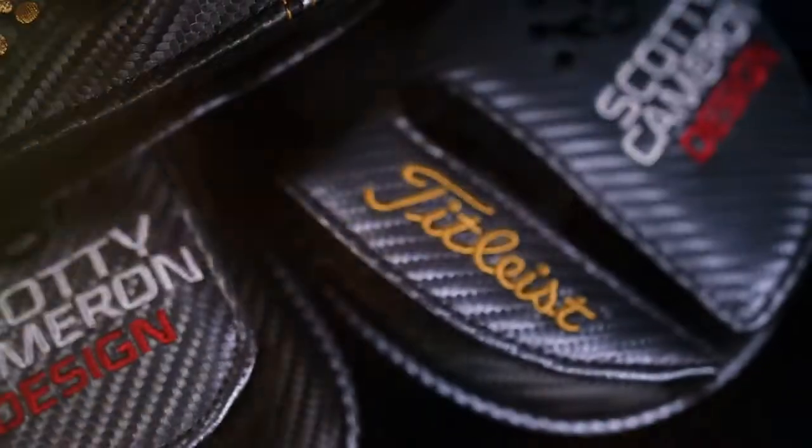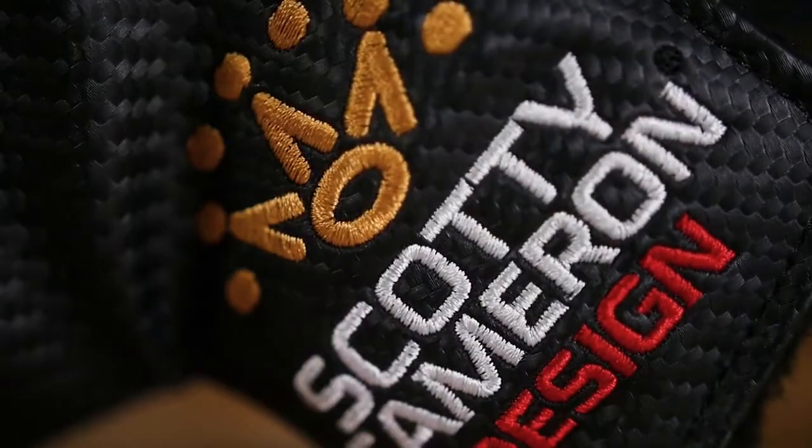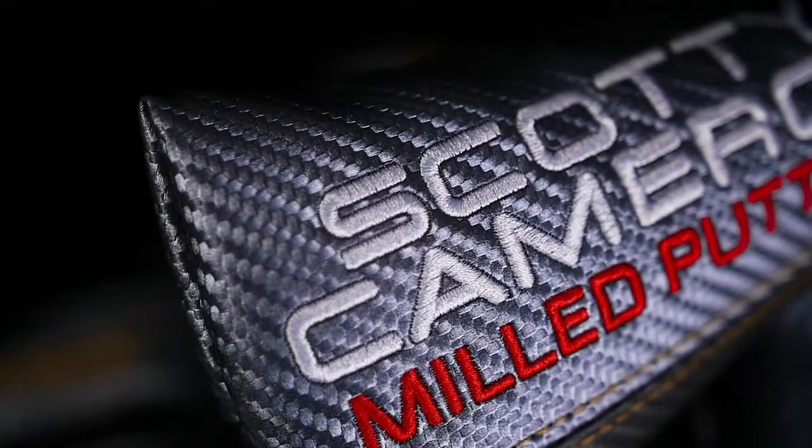The new head cover uses an industrial design that almost looks like a rugged carbon fiber. We've used different colors from the past — silvers and blacks that complement the embroidery — so the full package presents a refined, cohesive look.